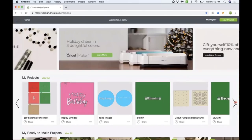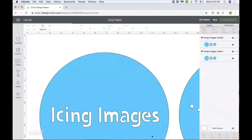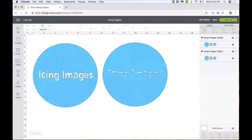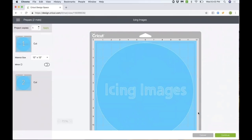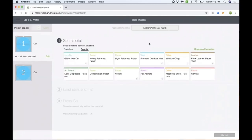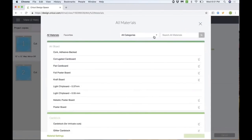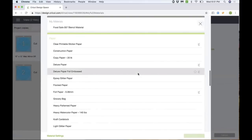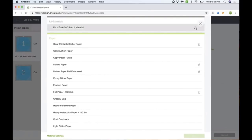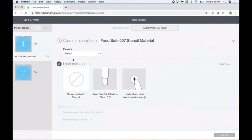Choose the project that you're ready to cut and click make it or customize. If you chose customize, you will need to click make it again. Click continue and select your Cricut device. Now let's mark your material as a favorite. Click on favorites and browse all materials. Choose all categories and then my materials. Click on the star to mark your material as a favorite. Click the X to close the window and now you will see your food safe stencil material marked as a favorite.